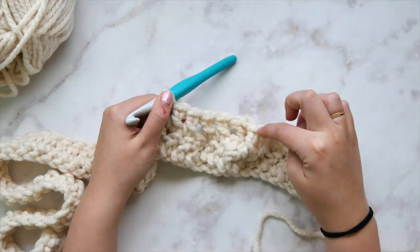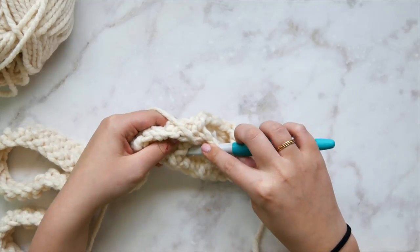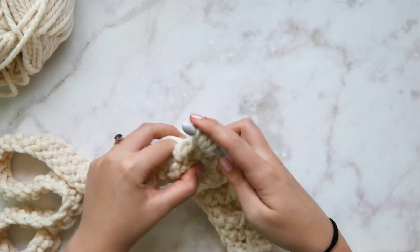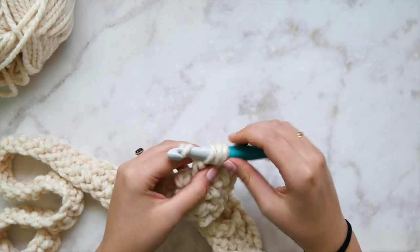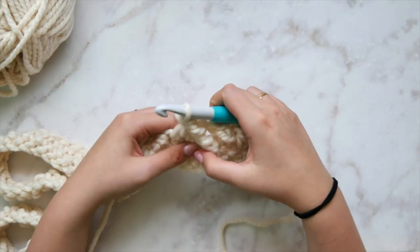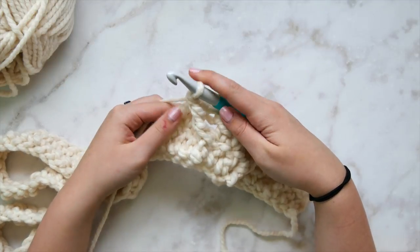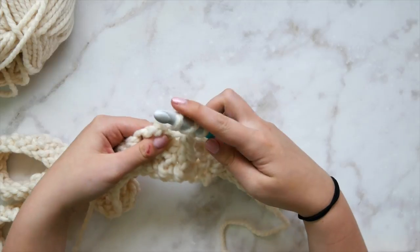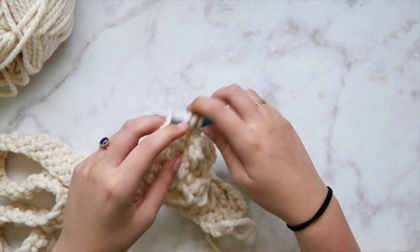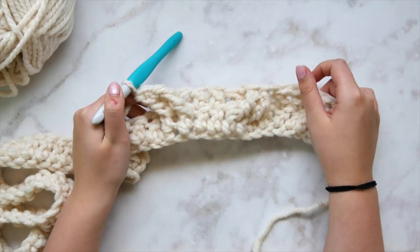We're going to work back over the top of the fabric and front post triple crochet in each of those two skipped stitches, starting with the first one on the right. This should be crossing over. The second one might be a little hidden — just finagle with it and find that second skipped stitch. Front post triple crochet again. We triple crochet here because this is crossing at a diagonal.